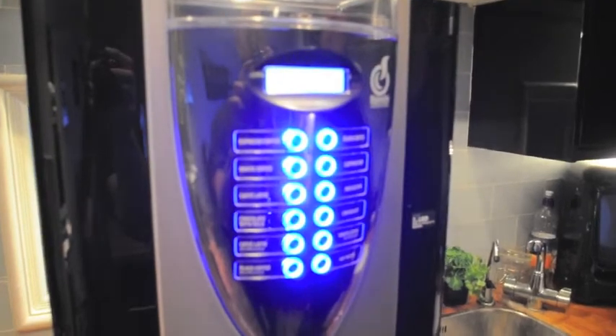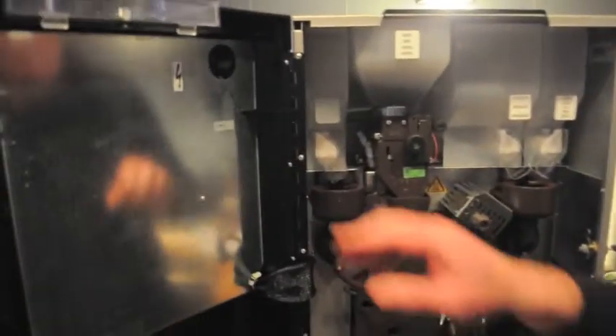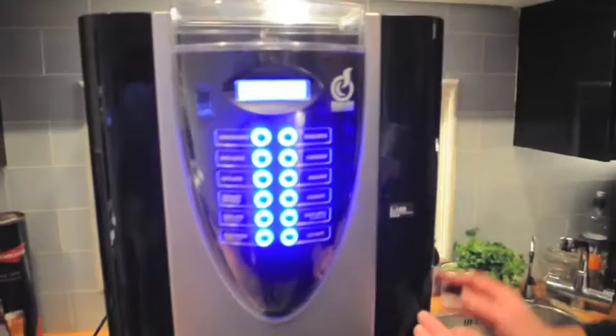You'll hear one long beep. At this point open the door again and press the top right hand button once again, then close the door and lock it this time.